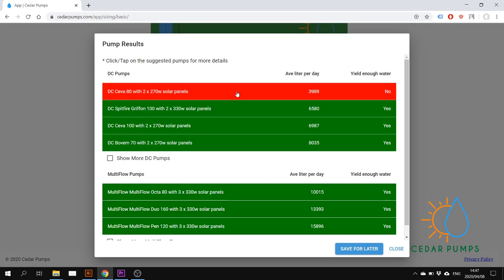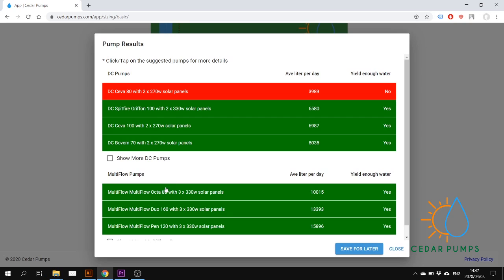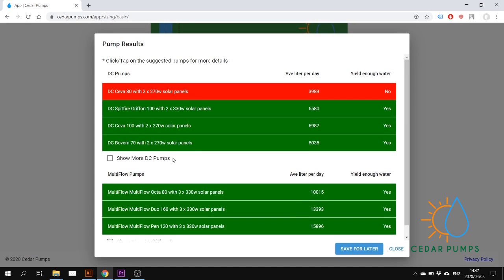Then I will look at the options. If you need more options you can always click here to see all the available options. The DC pump range is over here and the AC/DC multi-flow range is over here. If this customer wants a 3-year warranty, the Siva range is the one to go for. The Siva 100 with two 270 watt panels gives him 6987 liters.